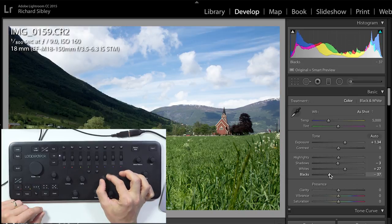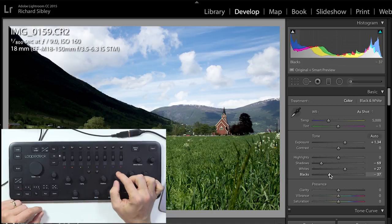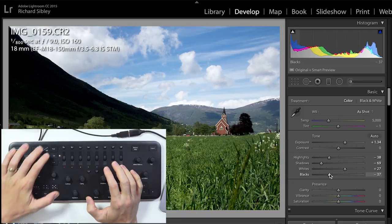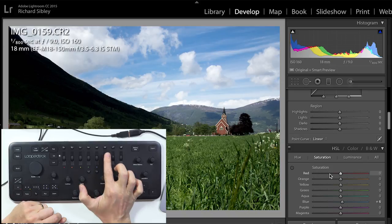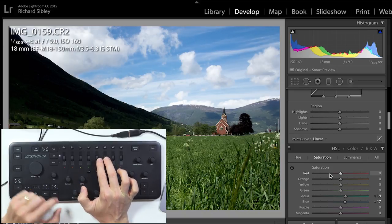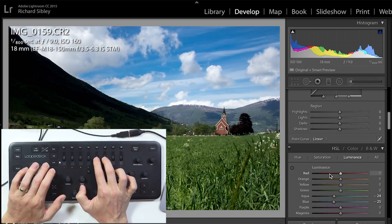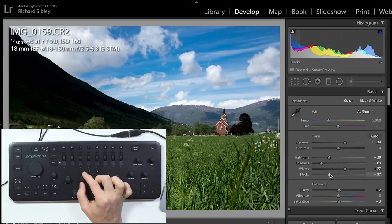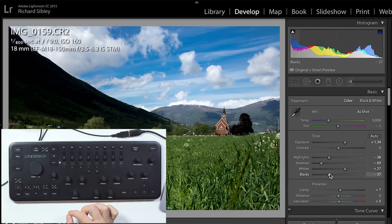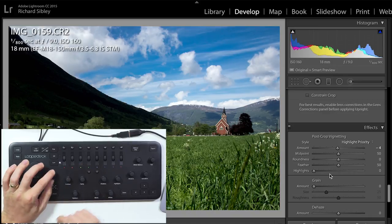For shadows, I want some dark space, so let's nudge the shadows down using this slider. Then highlights — we'll nudge the highlights back down to get the image looking quite dark. Now let's concentrate on the blue sky with the hue, saturation and luminance controls. We'll turn the saturation of the blues and light blues up a touch, then darken them both down. We'll also turn the overall saturation up slightly, bump the clarity to add a touch of sharpness, and add a slight vignette using the C1 control.